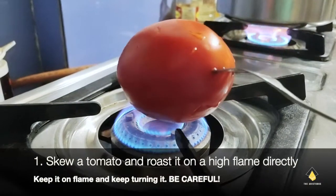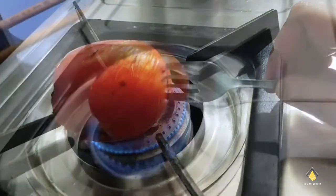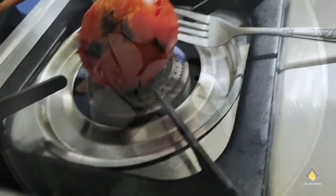Before making the soup, we're going to skewer a tomato on a fork or a skewer and then roast it on high flame until the entire skin of the tomato turns black.